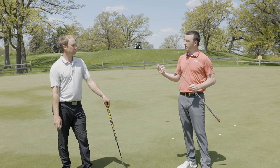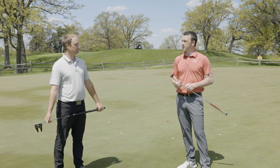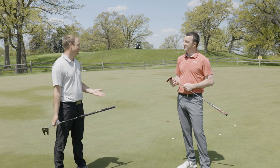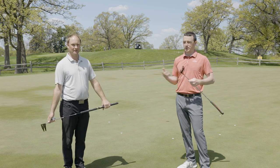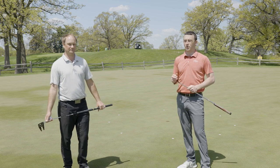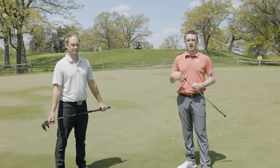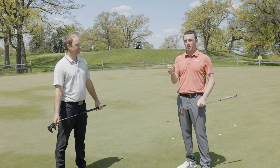Bottom line: lining up your ball with some sort of line, whether designed by the manufacturer or put on there yourself, can really help you get that extra confidence boost and improve your alignment — one of the biggest parts of putting, especially on those short putts. Putts are something like 40-plus percent of your shots on the golf course, so making sure you're lined up adequately at the hole is essential. If you're interested in a new putter or more alignment aids, stop in at Second Swing. The conclusion is: line up your ball when you get the chance on the green.